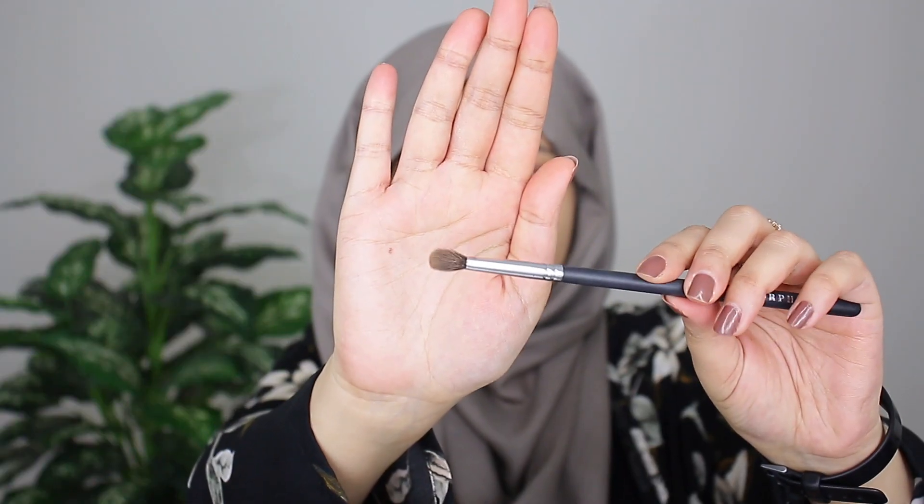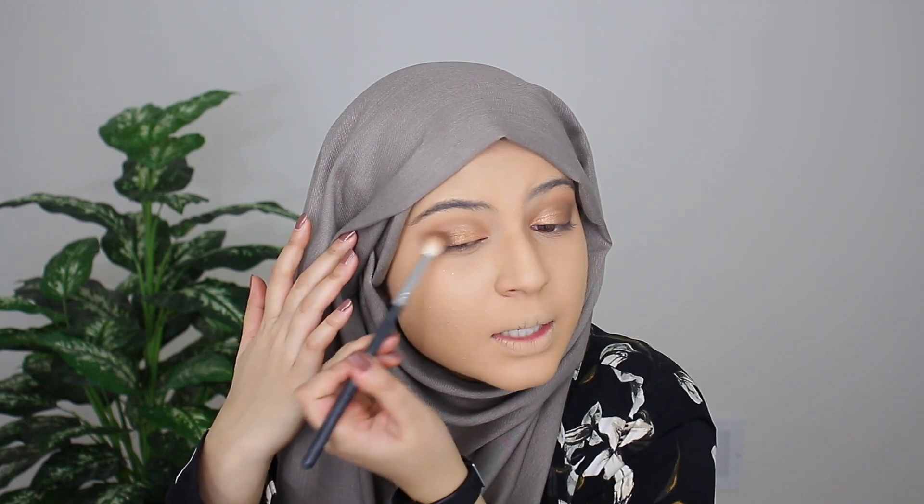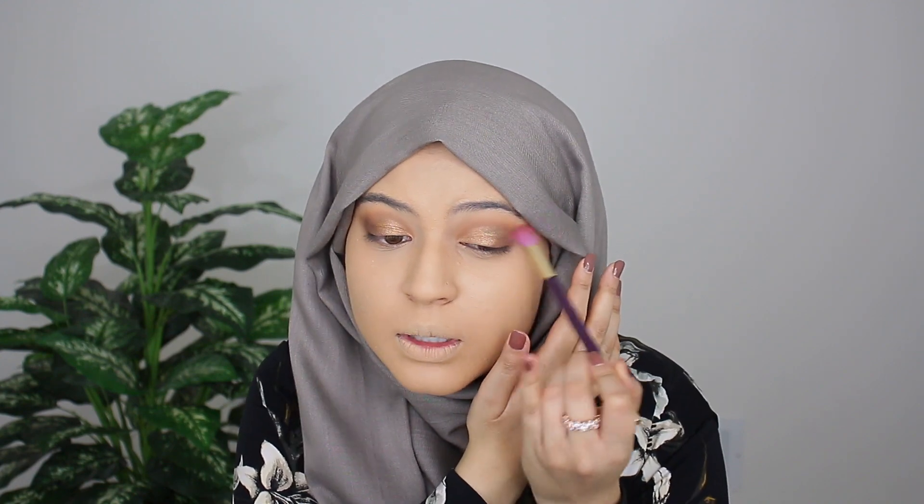Grabbing my Morphe M506 blending brush, I went ahead and grabbed Latte — our crease shade — and I'm going back in, really defining the crease and blending everything out. This is a defined crease brush so it's really good to use for the final touches. And then just doing some final touches on the outer corners, also taking a bit of Latte on the outer corners with a bigger fluffy brush so it's really diffused and not too precise.